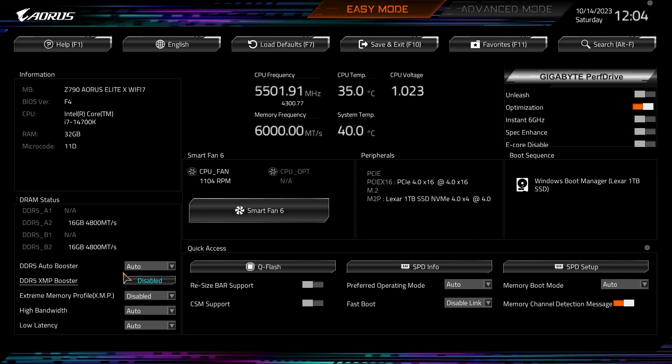If you don't want to mess with DDR5 overclocking, you can just enable your XMP profile. I select XMP1 and it loads my XMP profile settings — we're good to go. Over here we have a new menu called Quick Access, where you can see Qflash, SPD Info, SPD Setup, and Resizable Bar Support.